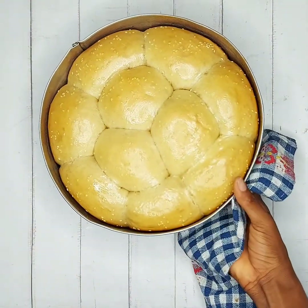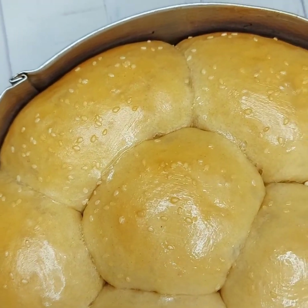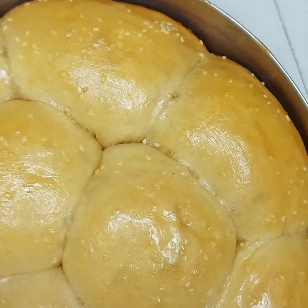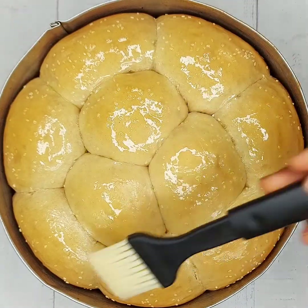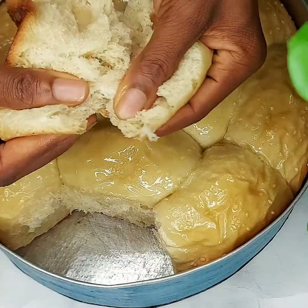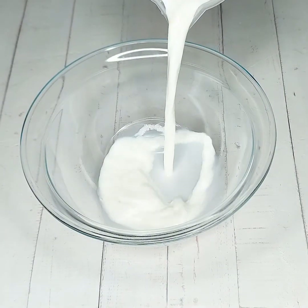Hey guys, welcome back to my YouTube channel, it's your girl Zuchilicious and I am back again with another recipe. In this video I'm going to be showing you how to make the tastiest, softest bread rolls ever. So if you want to know how this was made, keep watching.